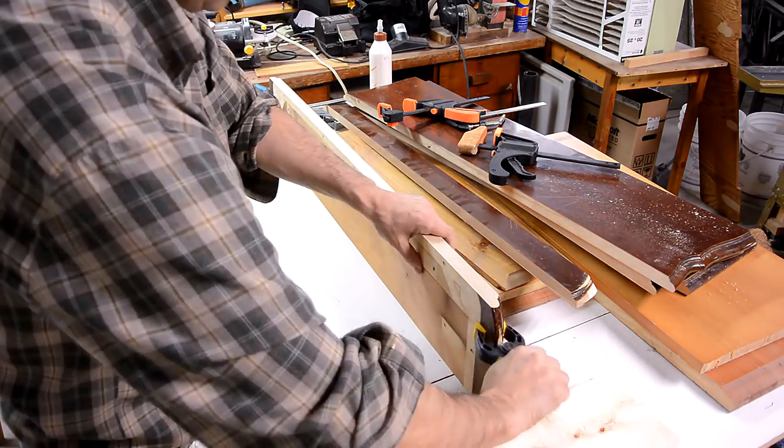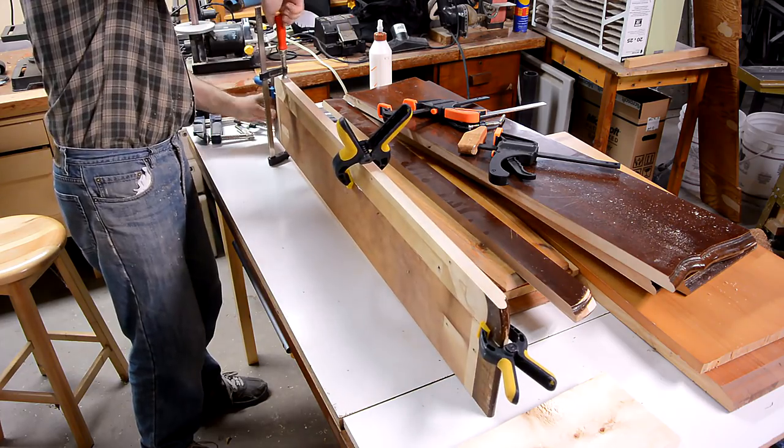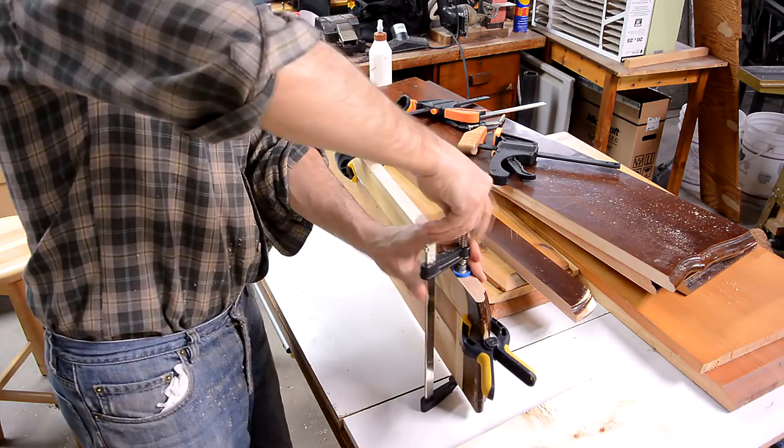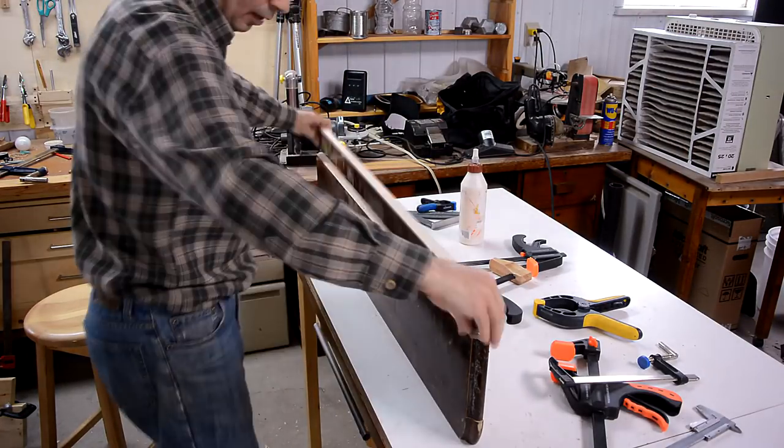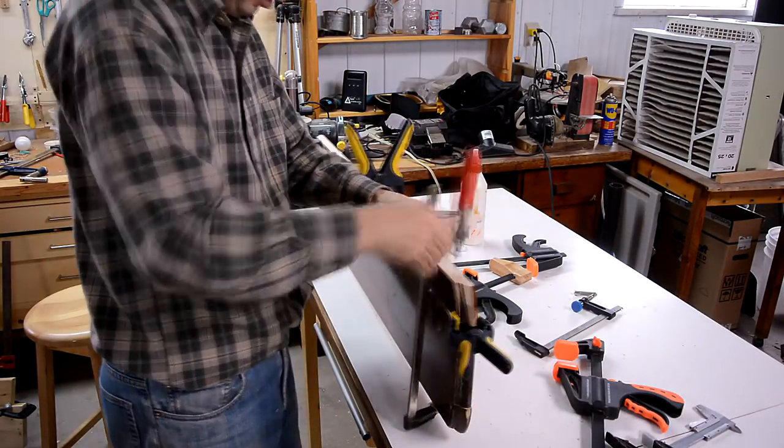Some clamps across the joints help line the boards up. I glued these three cutoffs together two pieces at a time, just to make it easier to line up the joints.